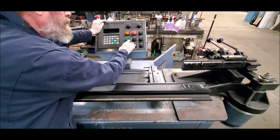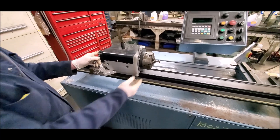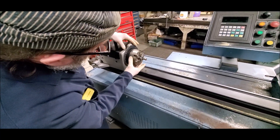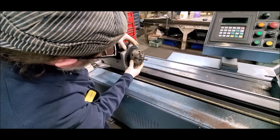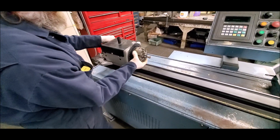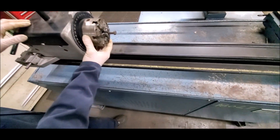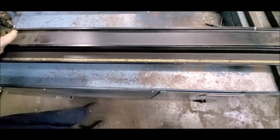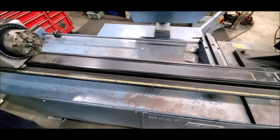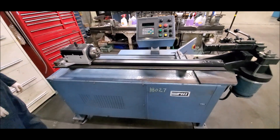Let's go to the tailstock. We know the heads work fine. This is straight manual. Move it anywhere you want up along the scaled edge. That's what it does.